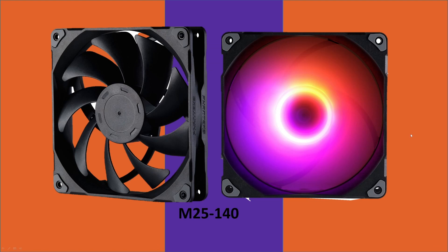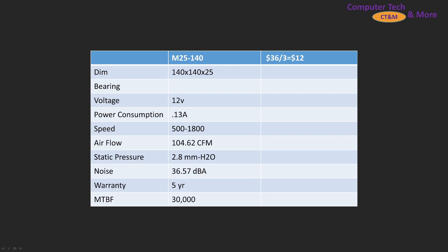I've got a great one for you today. We've been taking a look at the Phanteks M25 140mm class fan. We're specifically looking at the non-RGB one, but I expect both to be exactly the same. First, some spec information.